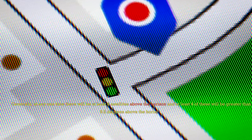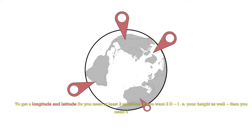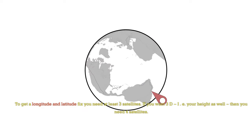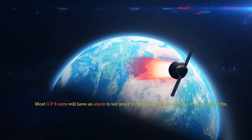Generally, at any one time there will be at least 6 satellites above the horizon, and at least 4 of these will be greater than 9.5 degrees above the horizon. To get a longitude and latitude fix, you need at least 3 satellites. If you want 3D — i.e. your height as well — then you need 4 satellites. Most GPS units will have an alarm to tell you if it can't find enough satellites to get a proper fix.